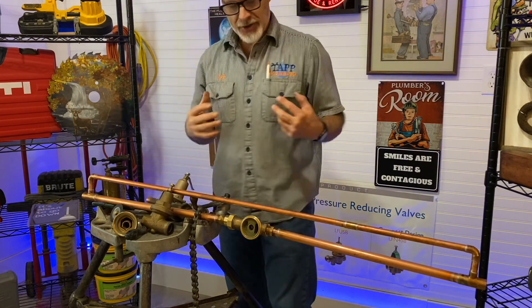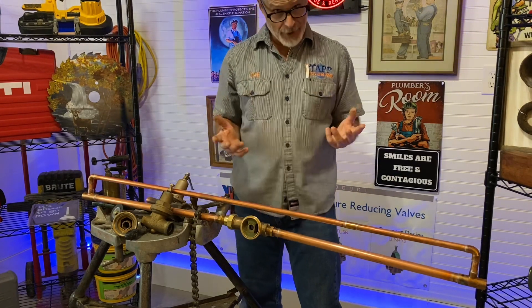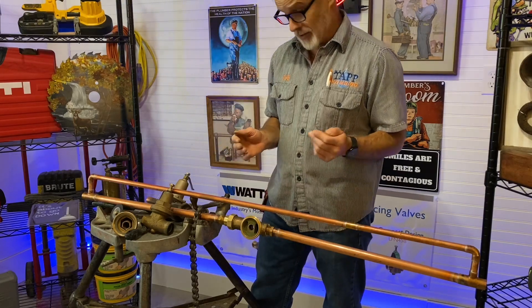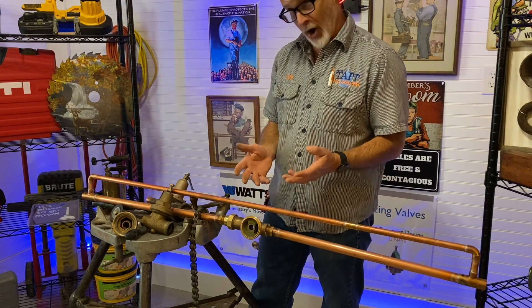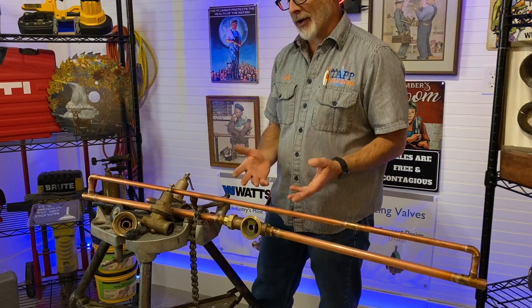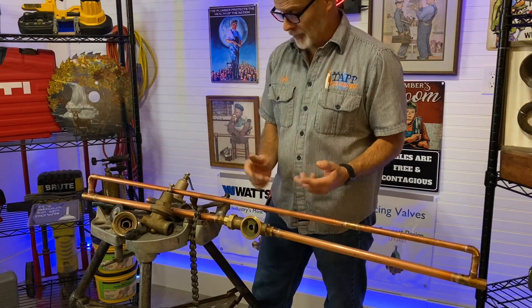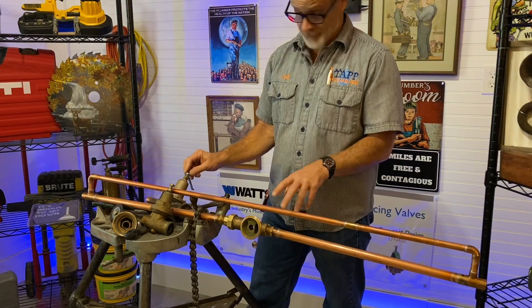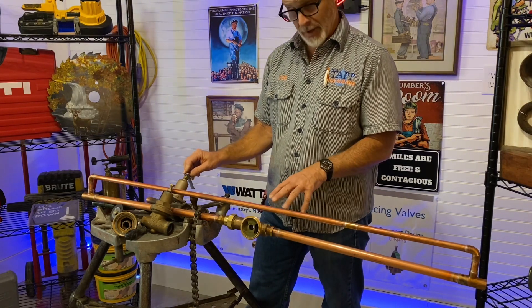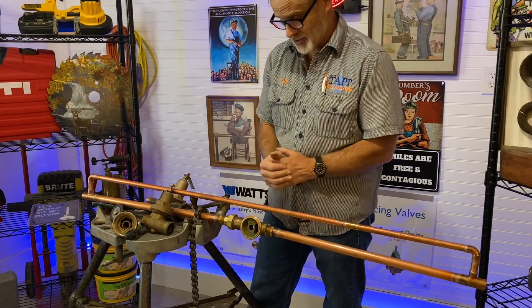I myself have never had luck trying to rebuild one of these valves, and I don't have any friends that have had any luck either. We always end up replacing them. I go back a few times a year when one of our clients has tried to rebuild the reducer, and there we are trying to get the thing completely replaced.